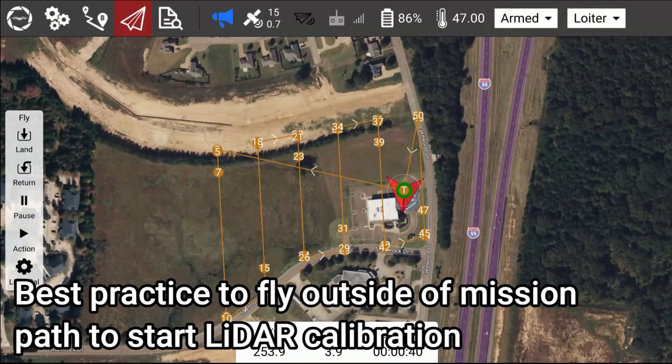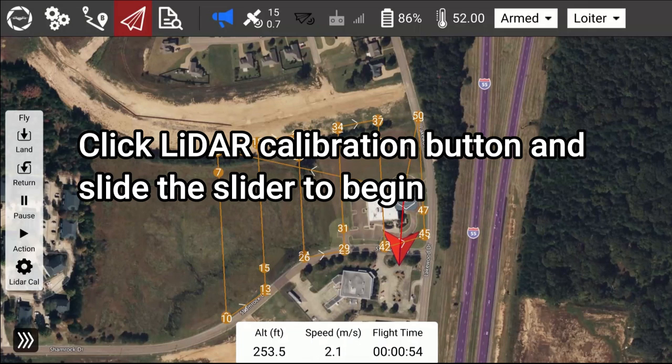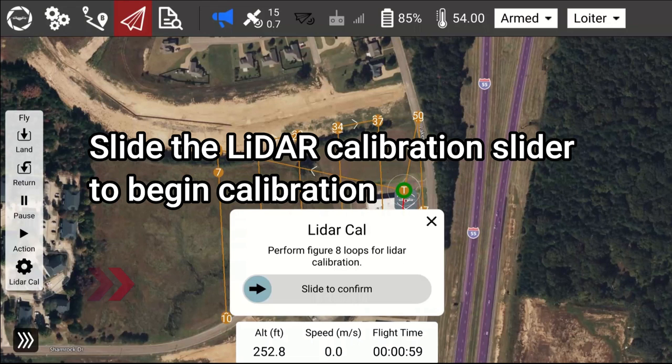Best practice is to fly outside of the mission path to start LiDAR calibration. Click the LiDAR Calibration button and slide the slider to begin calibration.